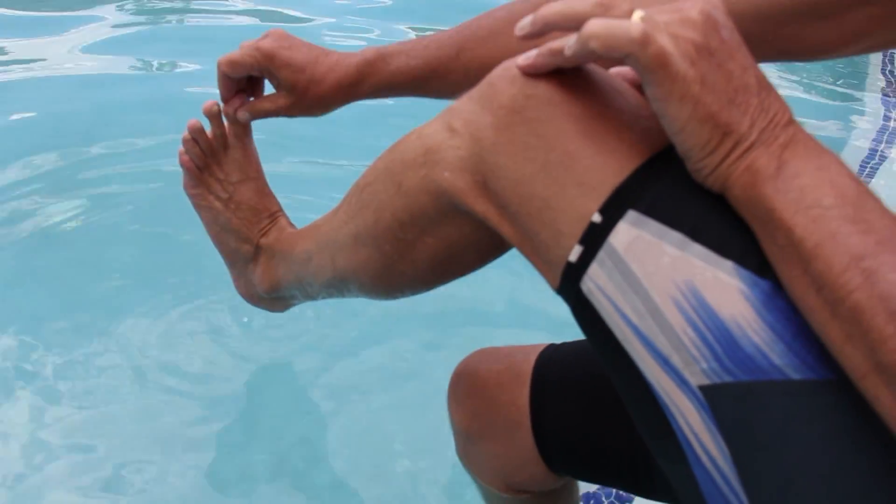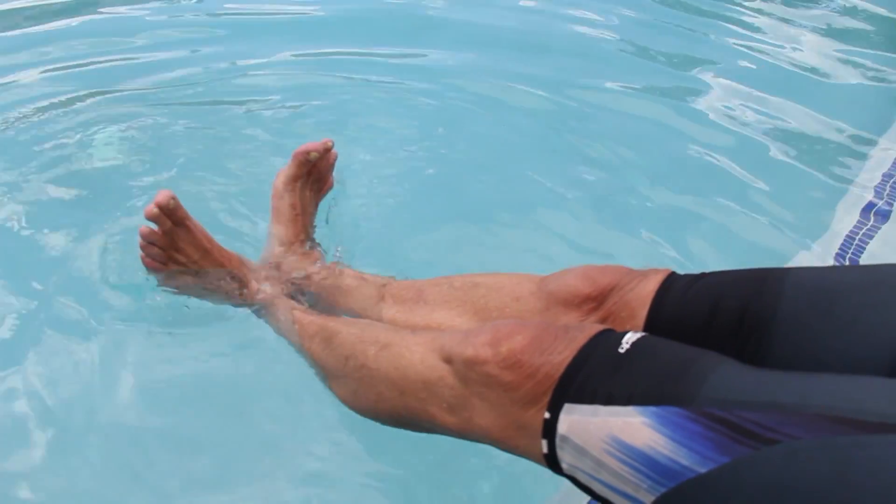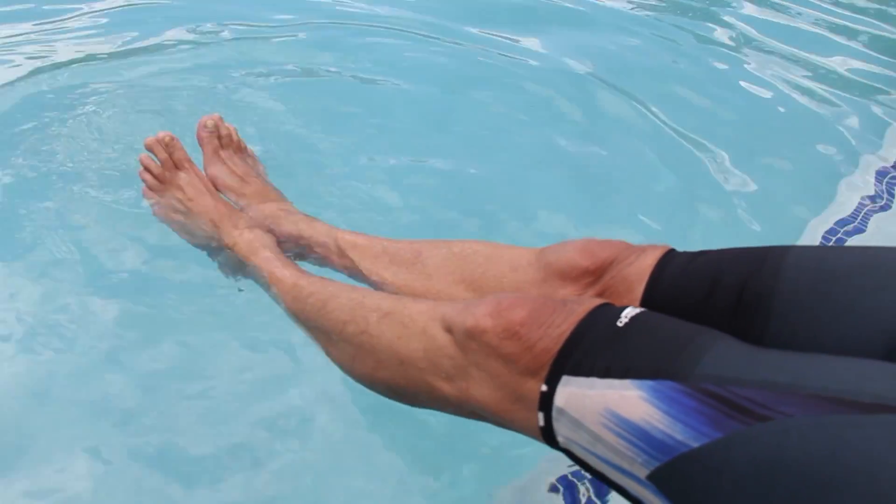When you are on your stomach in the water and unable to see your feet, you will know by feel if you're in the correct position for each ankle by how your muscle feels in your lower leg.